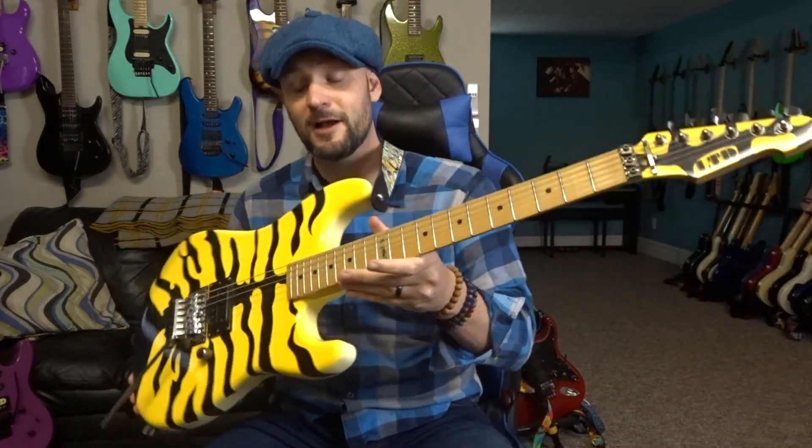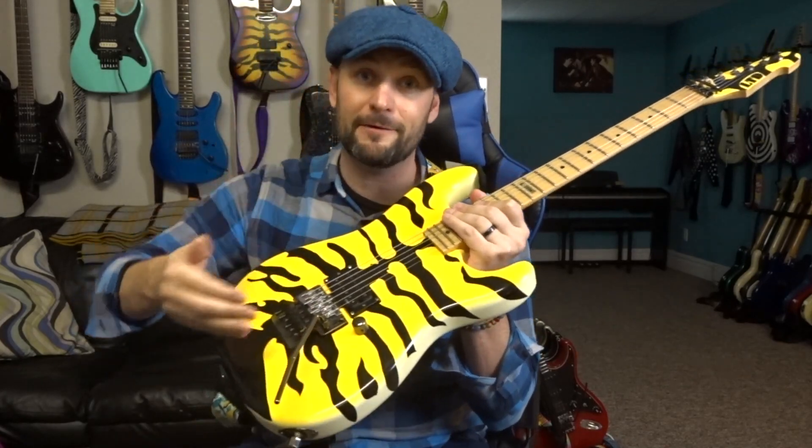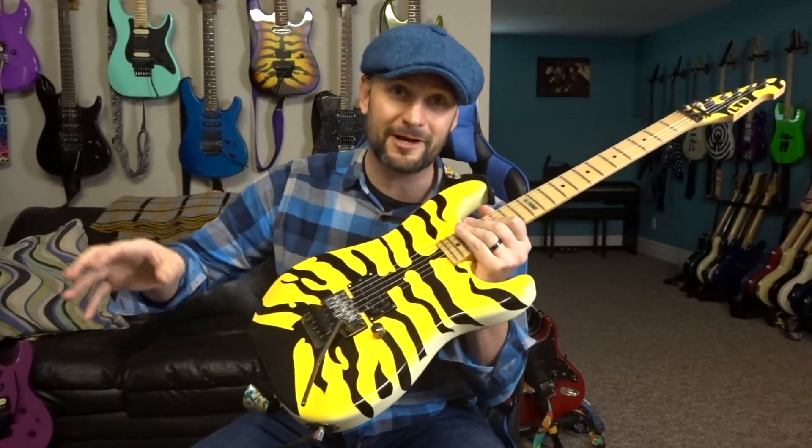If you're looking for tones, I'll leave those more towards the end of the video, so just use the timestamps. I'm not going to do a ton on that, just because these have been around forever and there are a lot of really good reviews on this guitar and this pickup. I'll do some clean tones and something kind of rocky, because that's probably what you guys really want to hear.